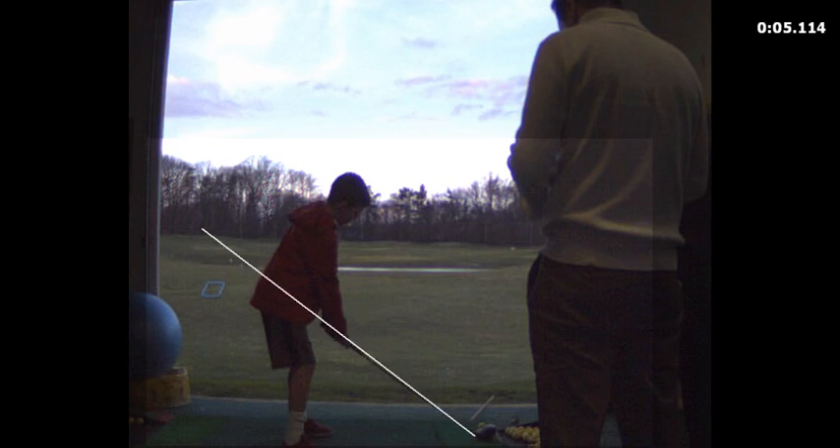You are going to learn something here. Watch Kevin. Alright, you see that cone? Come over and watch.